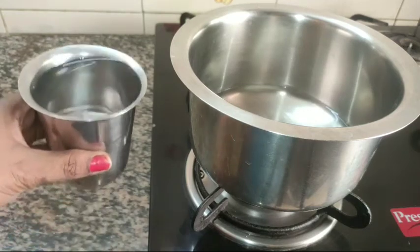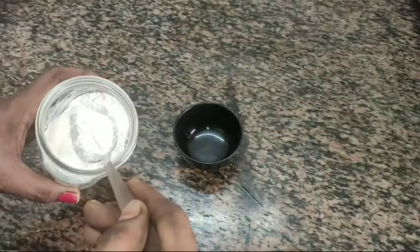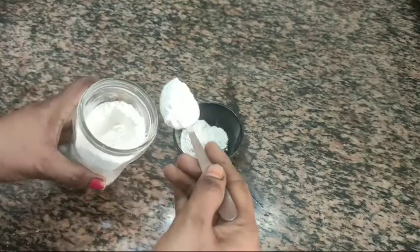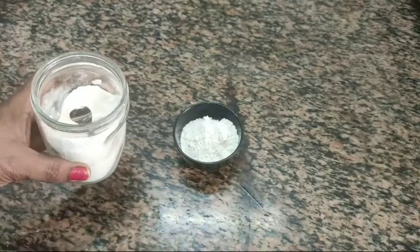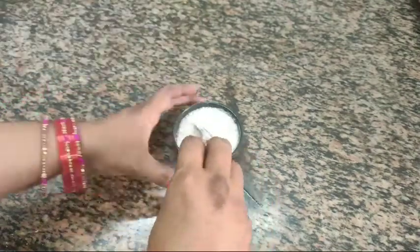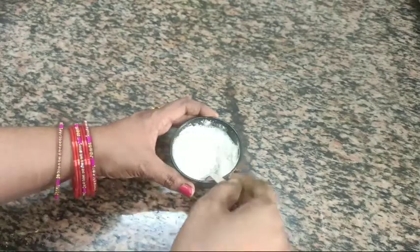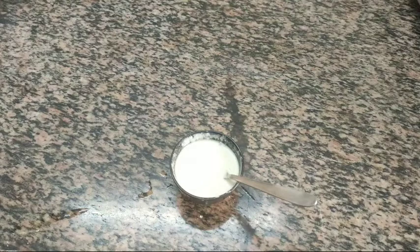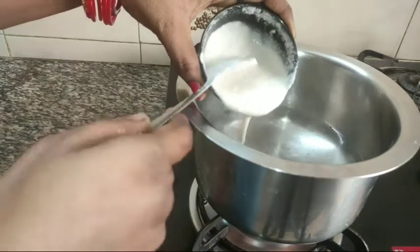I will add the oil in the water. For this, I will add the oil in the water and keep it. The paste is done and we will be using the paste in the water.